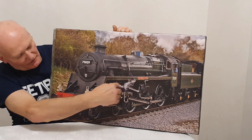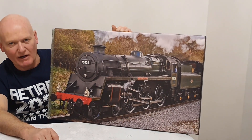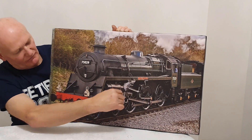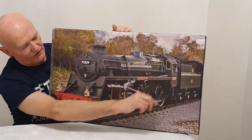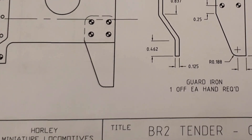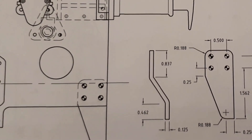The wheel arrangement and the cylinders are the same as the BR Standard Class 4 tank engine, so that would be good to work that side of it up. They also do the drawings for the BR2 tender which this locomotive carries. Let's just have a brief look at one of the drawings and see the detail and quality you can expect from Hawley Miniature Locomotives.